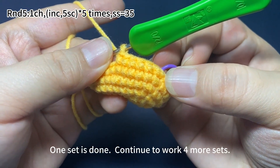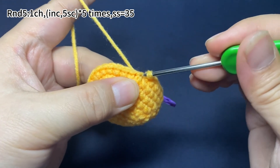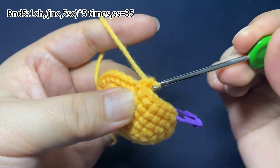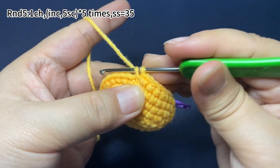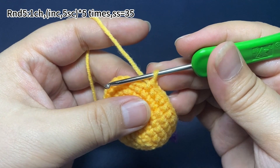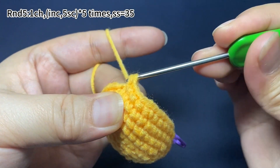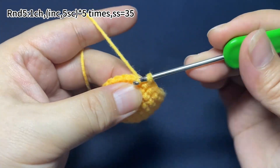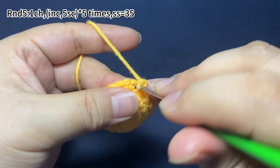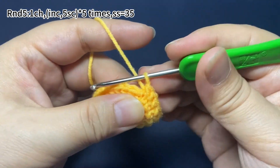Now, 1 set is done. Continue to work 4 more sets. We work 1 increase and 5 single crochets as 1 set. Finish 5 sets in total. Continue to repeat this set of 1 increase and 5 single crochets until you finish this round.